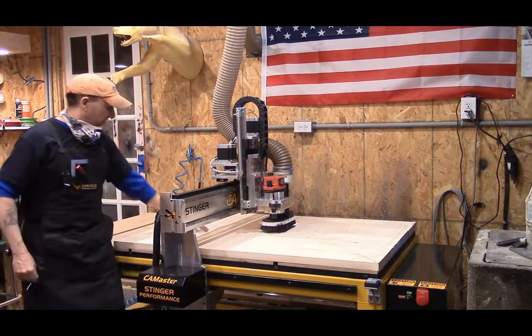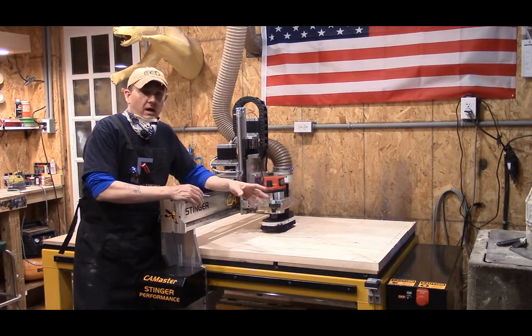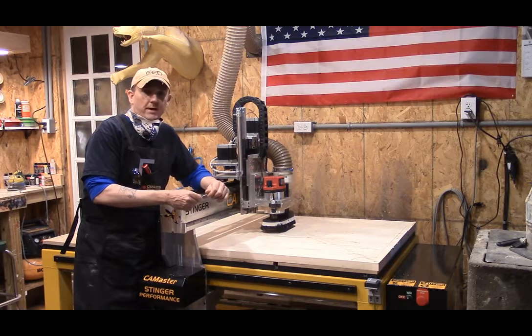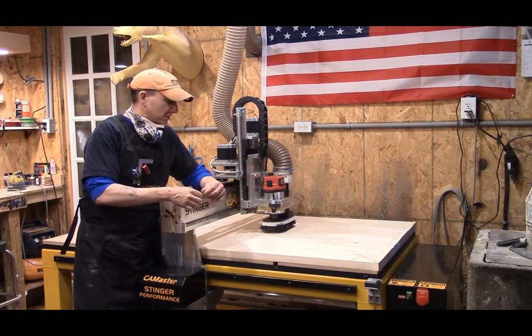We've also got a scene over here in the corner. The bulk of the hogging out will be done with a half-inch brand new end mill. We're going to run this probably right around 200 IPM. I know I can go faster, but to be honest, I'm a little nervous — this is a big job.